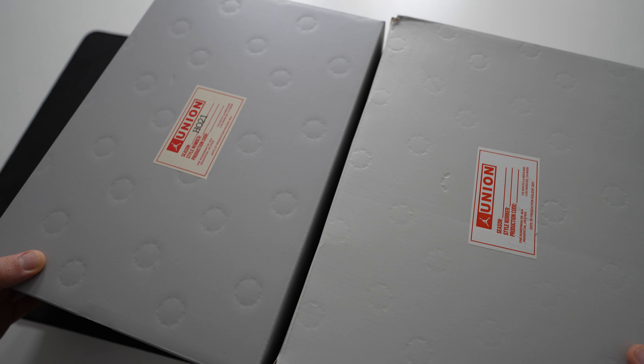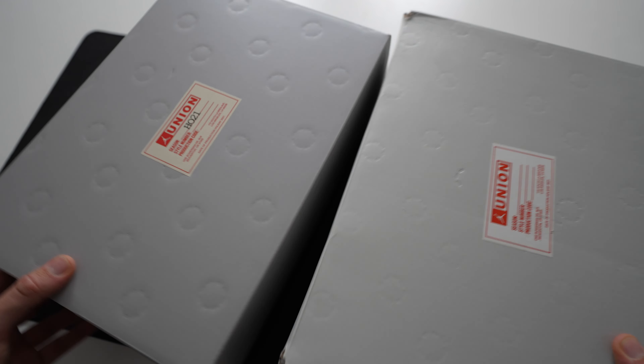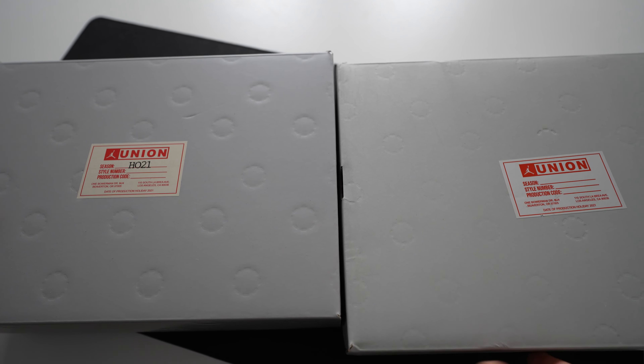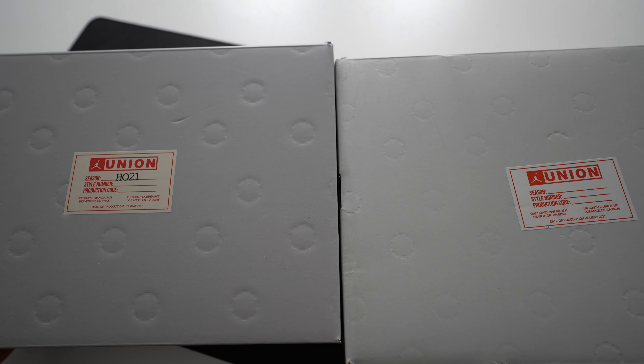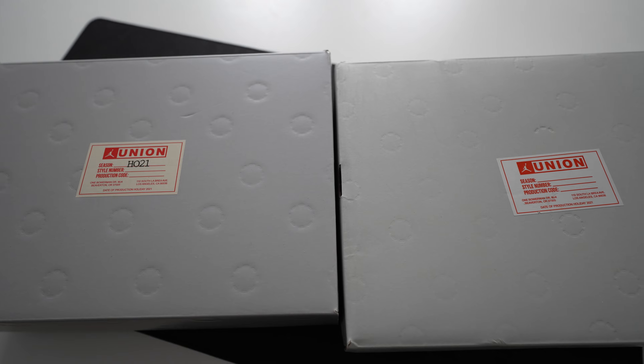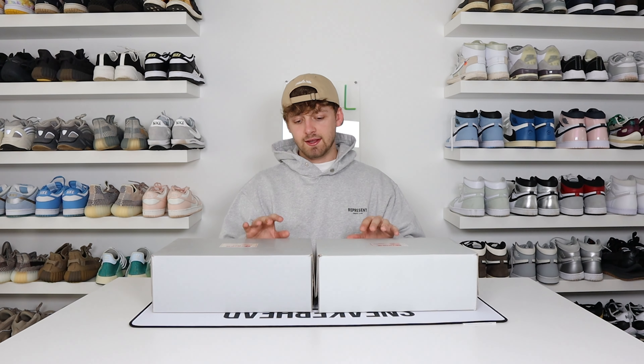Whereas on the fake one, it's a clear white label. The text on the top is very different from retail to fake. Also, where you see the season number on the retail one it says HO21, whereas on the fake one there is no season number. There's also a little bit of damage to the fake label on top compared to the retail one which is in pristine condition. And if you look at the text below on the label, the font size is different from retail to fake.